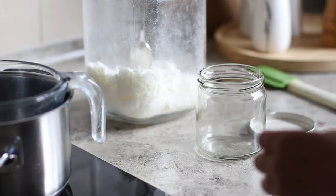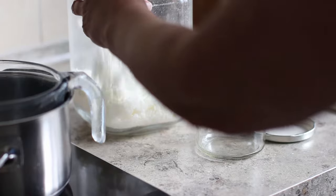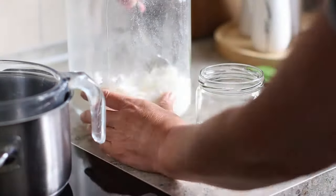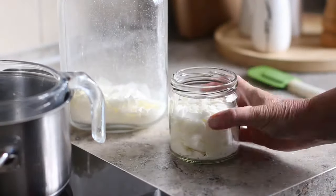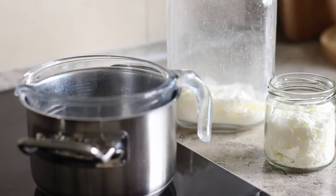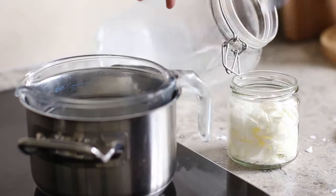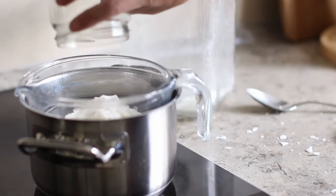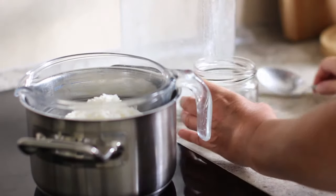You can use one of your candle jars to measure out the soy wax, and if you fill the jar up twice with wax that will give you one candle. So I'll just measure mine out — I've got my water on a simmer and I'm adding the wax directly into the glass bowl.